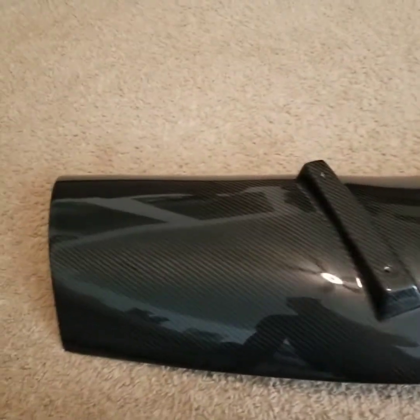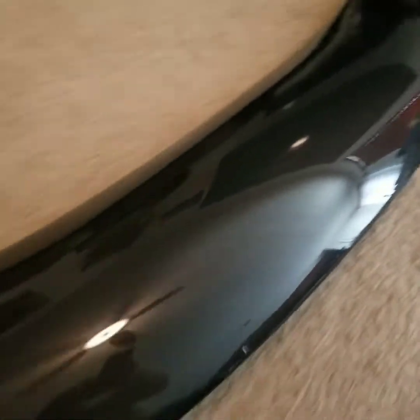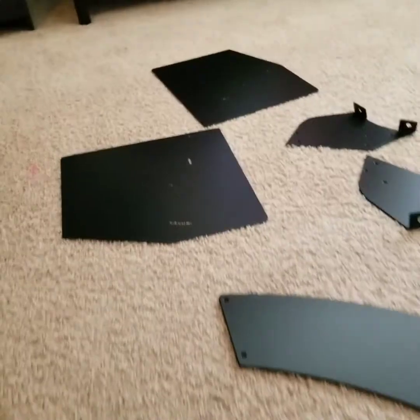So basically what I'm gonna do is pre-assemble it first, and then put it on to mock it up before I start drilling holes under the trunk. It's a great wing. Nice hardware too — big end plates. Sexy time.